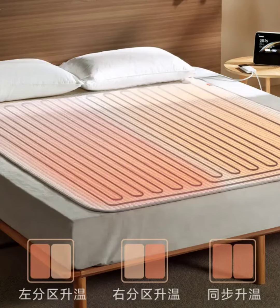The Xiaomi Mijia Smart Electric Blanket offers intelligent features, allowing users to control it via voice commands through Xiao AI. Users can also remotely schedule the blanket's operation via the Mijia app and integrate it with other Xiaomi smart devices. With AB Dual Zone Independent Circuits, the blanket provides individual heating for the left and right zones, catering to the distinct temperature preferences of two individuals.